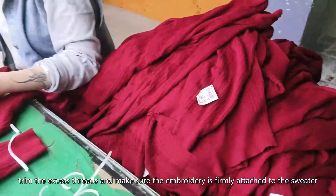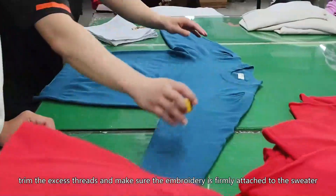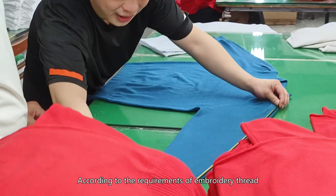After finishing the embroidery, trim the excess threads and make sure the embroidery is firmly attached to the sweater. Follow the care requirements of the embroidery thread for cleaning and maintenance to ensure the durability of the embroidery.